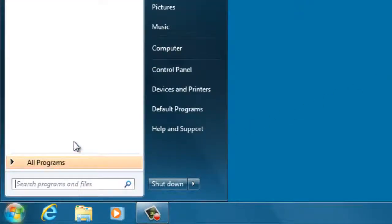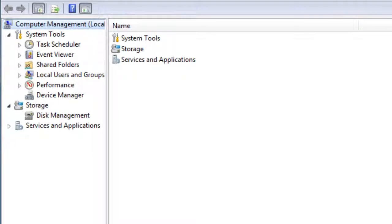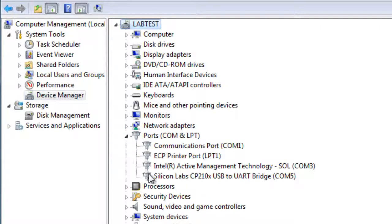We'll need to know which virtual port your computer has selected for the RPS connection. Let's look at how to find that information on a Windows 7 computer. Click on the Start button, right-click on Computer, and select Manage. Click on Device Manager, expand the Ports section, and find the device labeled Silicon Labs CP210X USB to UART Bridge. Make a note of the COM number to the right, then close all of those windows.